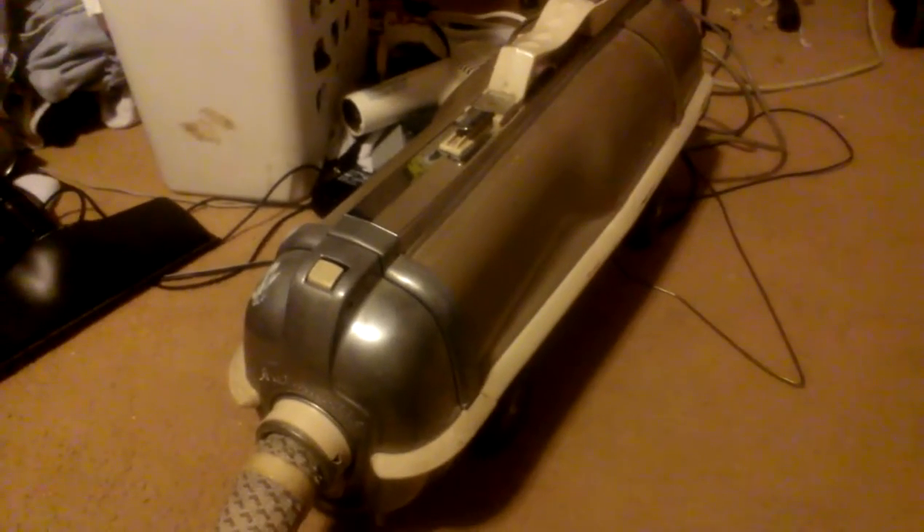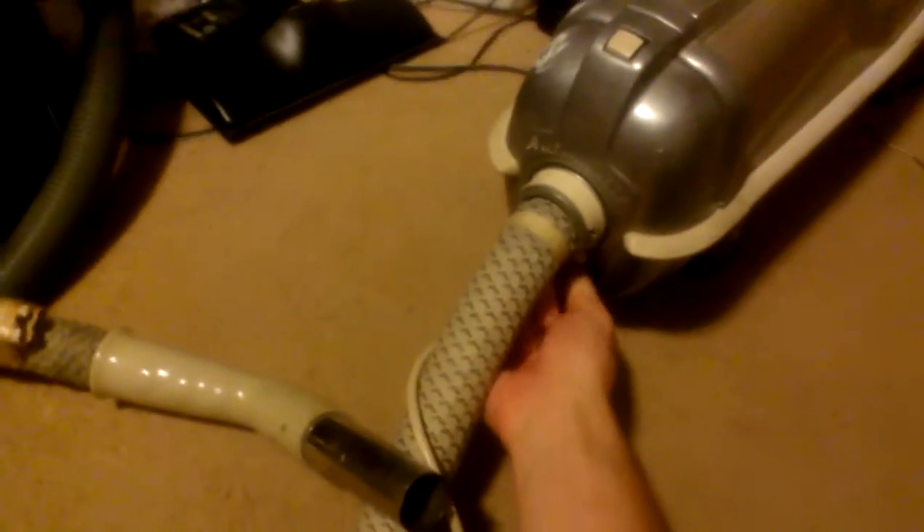But we're going to turn this thing on. It kind of weakens the suction, but we need to do this. I've always ran it on its highest setting, so that's where I've always had it.